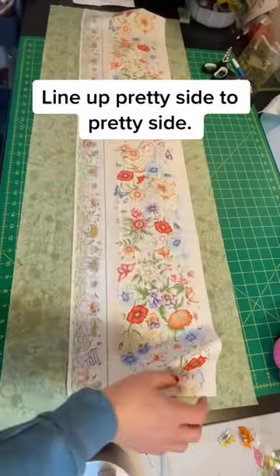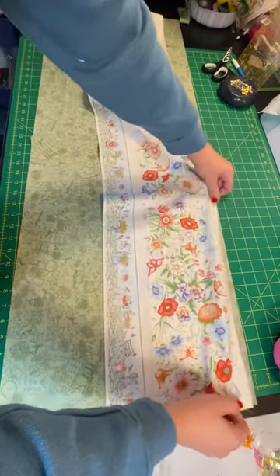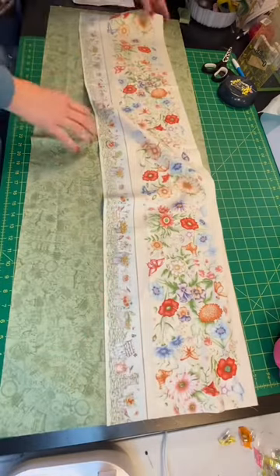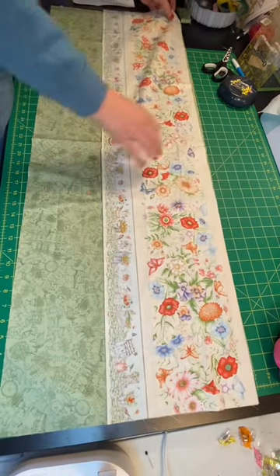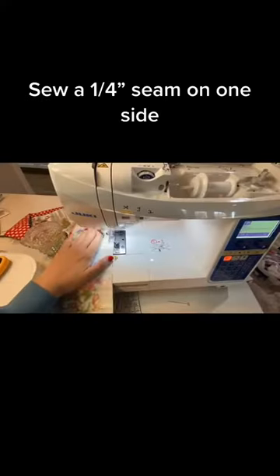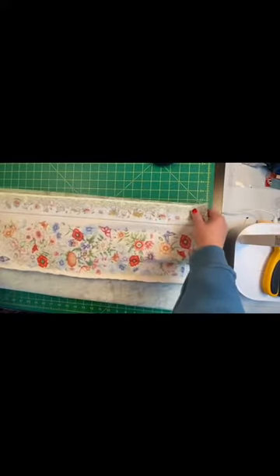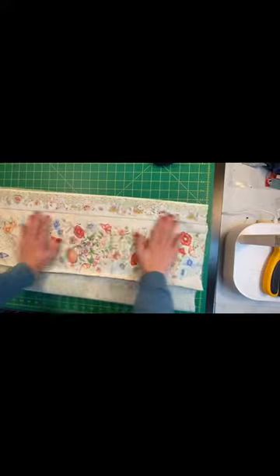When you're making a 10-minute runner, you're basically making a tube. So I'm going to take my fabric and line it up on this side of my tube, and then line it up on the other. You can see that I've sewed one side here. Now remember, I'm making a tube, so I'm going to bring it up and line it up again.